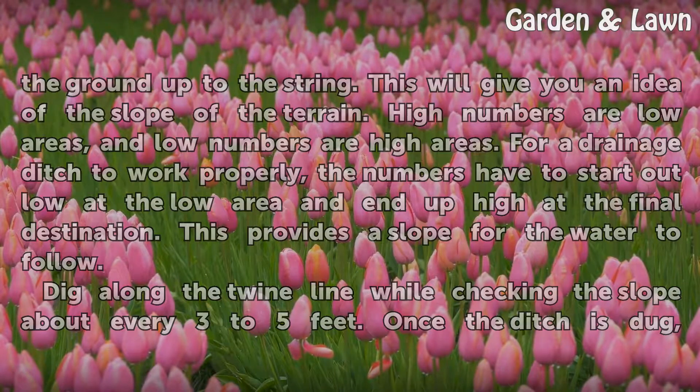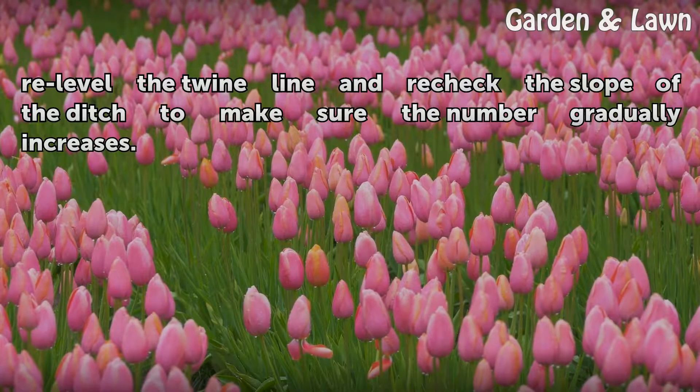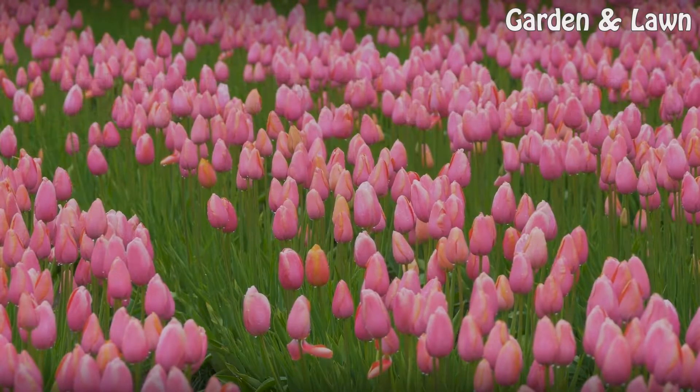Dig along the twine line while checking the slope about every 3 to 5 feet. Once the ditch is dug, re-level the twine line and re-check the slope of the ditch to make sure the number gradually increases.